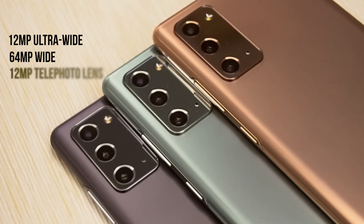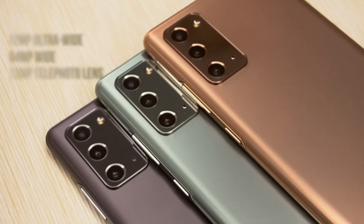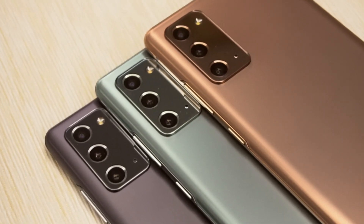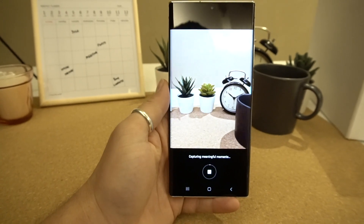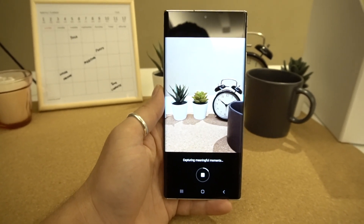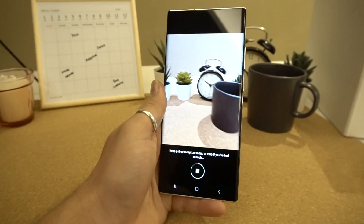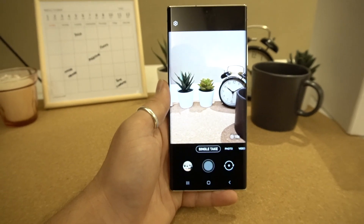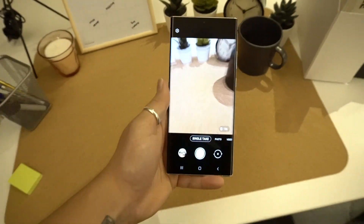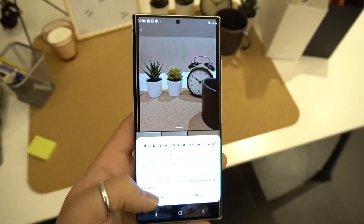On the other hand, the Note 20 goes for the same ultra-wide and telephoto lenses with a 64-megapixel wide primary lens, offering 3x optical and 30x digital zoom. There's also a range of video improvements found on the Note series, with 8K video now seeing a 21-by-9 mode, options for Pro Video and zoom speed control, as well as the ability to record audio from specific microphones via USB or Bluetooth within Pro Video, which could come in handy for professional use cases.